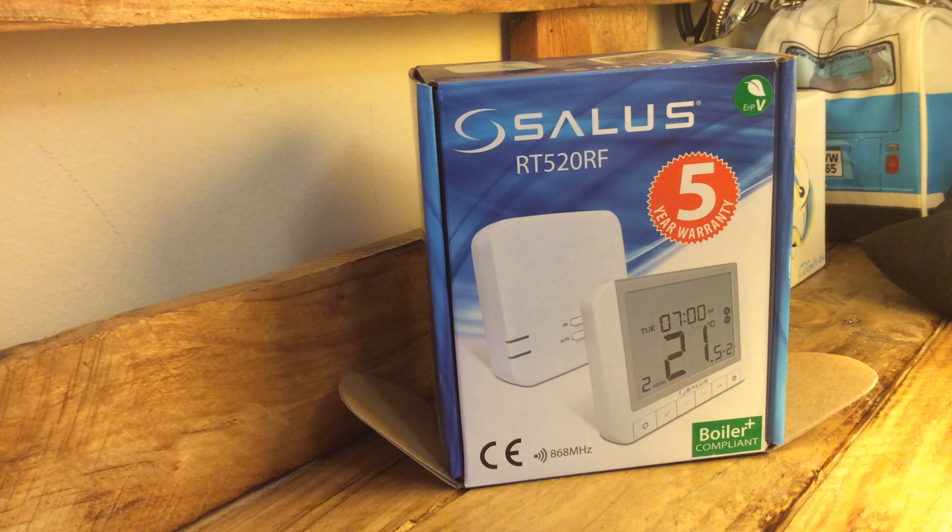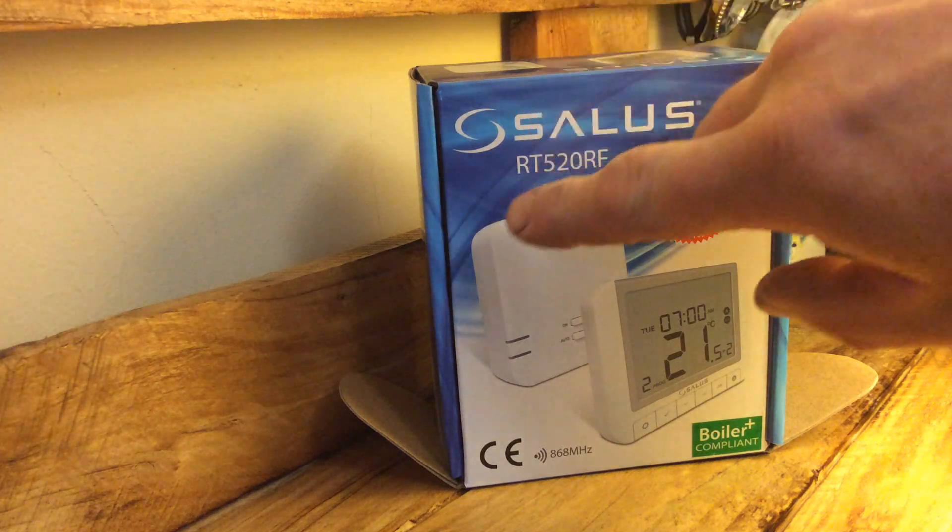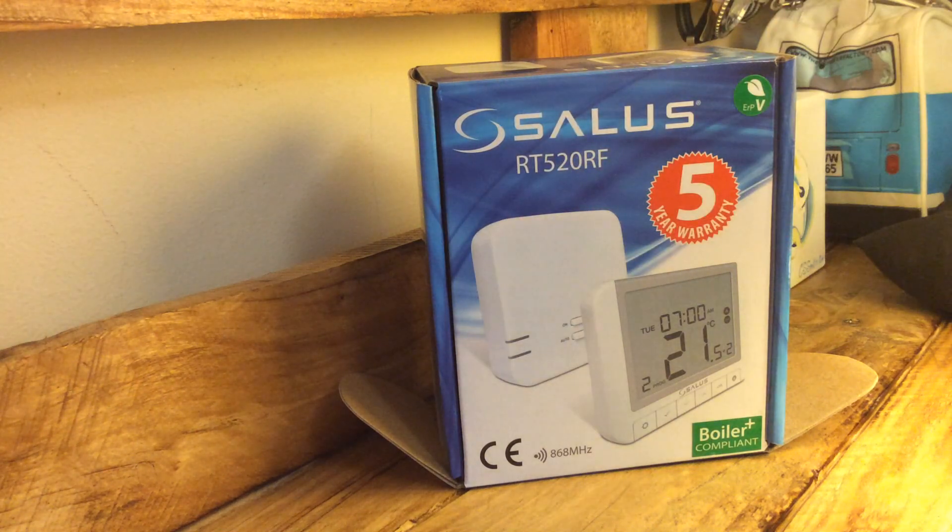This is the thermostat receiver, which is able to switch a switch live across, and it's also able to use 24 volt switching as you might find in a lot of modern appliances. On top of that, it's also able to use open therm.